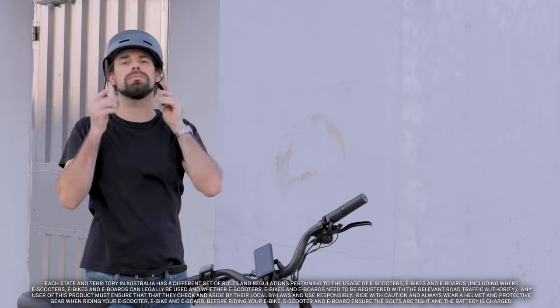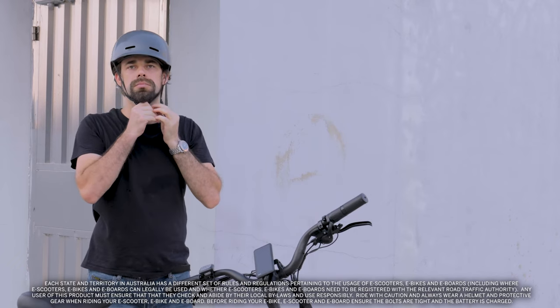Is everything in order? Then put on your helmet and enjoy your ride.